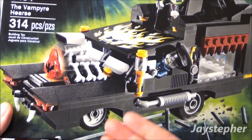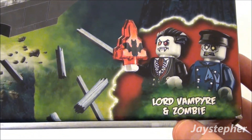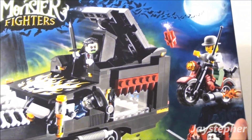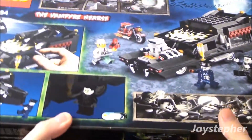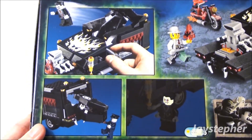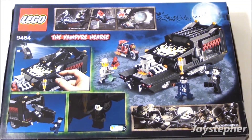Here's the hearse. We also get Lord Vampire and Zombie, so we get to build all this. A motorcycle is included as well. Here's the back of the box — you can see we get a lot of features with this set. Let's unpack the contents, shall we?